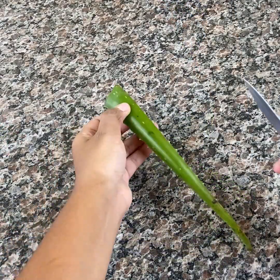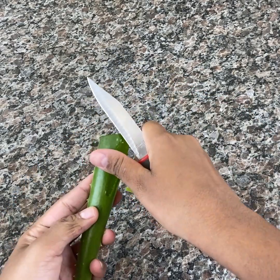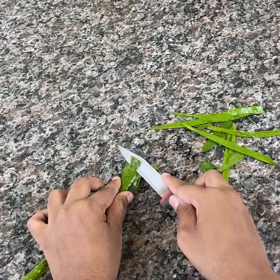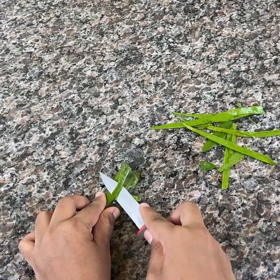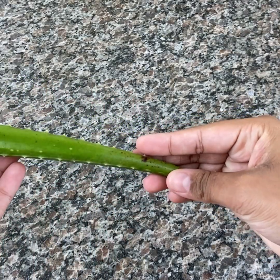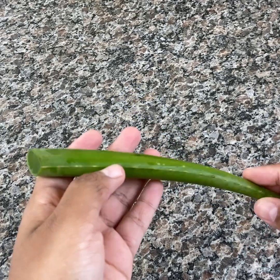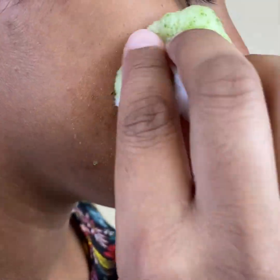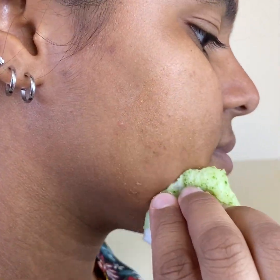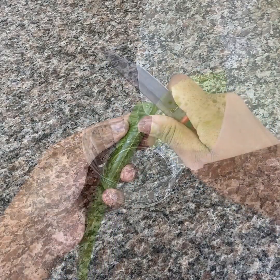I'm going to use two Barbossa leaves and a cucumber. The first thing we must do is extract the pulp from the Barbossa. I start by cutting the sides. Barbossa is excellent for fighting acne, skin blemishes, and even dermatitis. Then, with the help of a knife, we are going to remove all the pulp. It has moisturizing, regenerative, and calming properties, as well as preventing aging and erasing expression lines and wrinkles around the eyes.